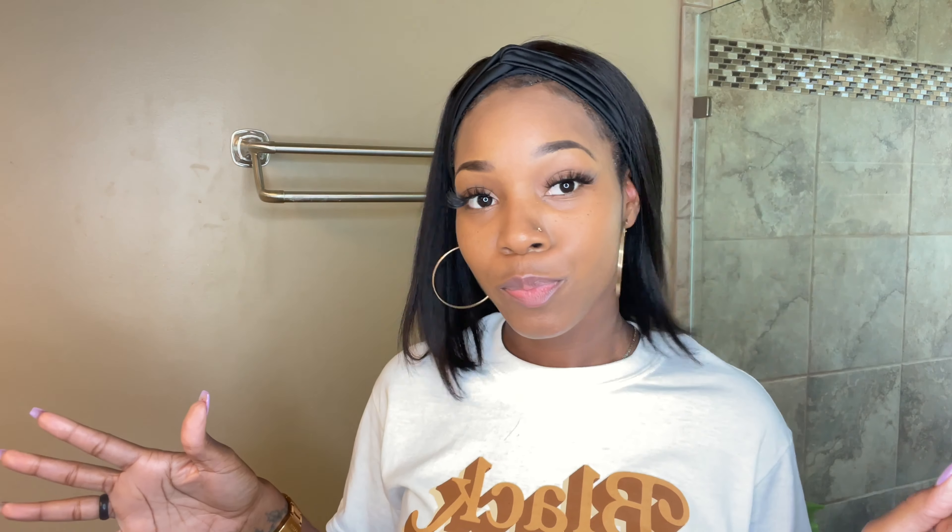I'm gonna give y'all the details on this wig because girl, you want this wig. It's a throw-on-and-go headband wig and the inch is 12 inch. The wig is really really nice, super super snug — I am pulling on this wig and it's not going anywhere.